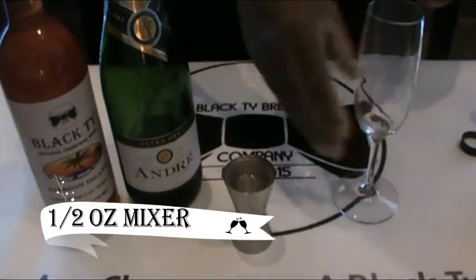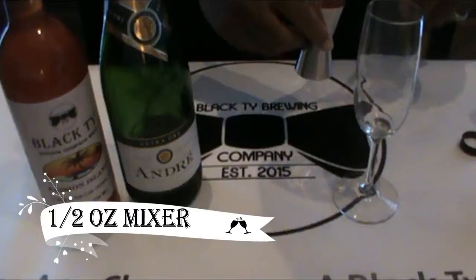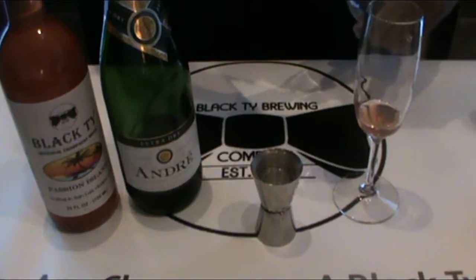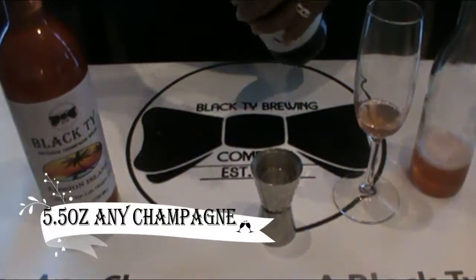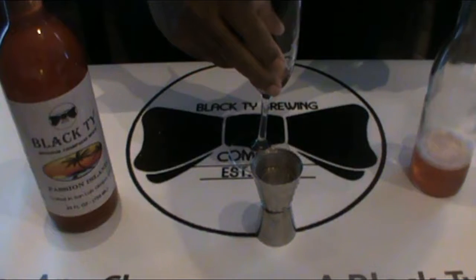We're going to take a half an ounce of our Black Tie Passionate Island passion fruit mixer and pour it into a six ounce champagne flute. And now we're going to take some André Champagne — basic, cheap, simple champagne — and top it off at 5.5 ounces.